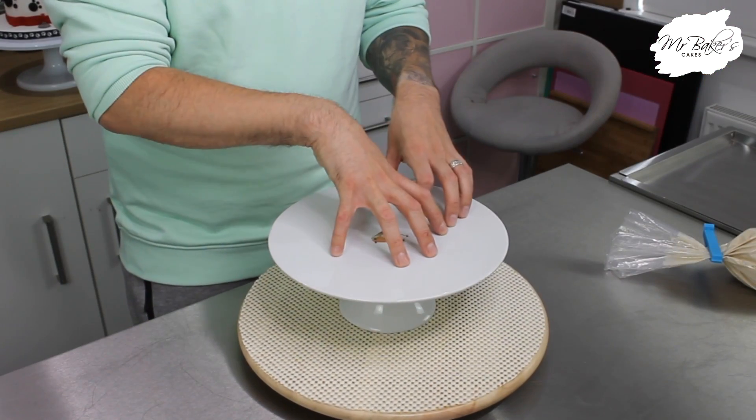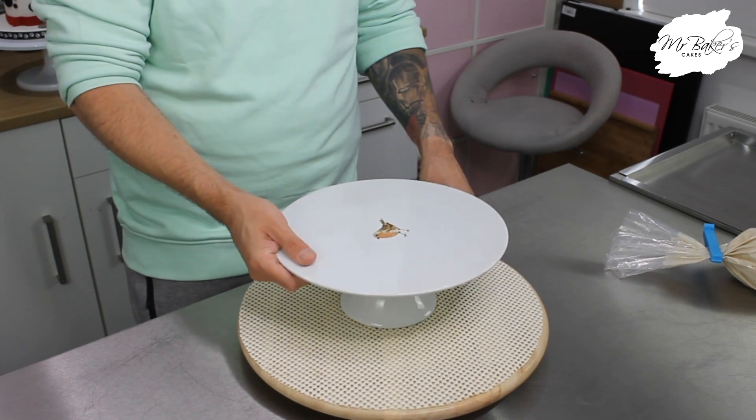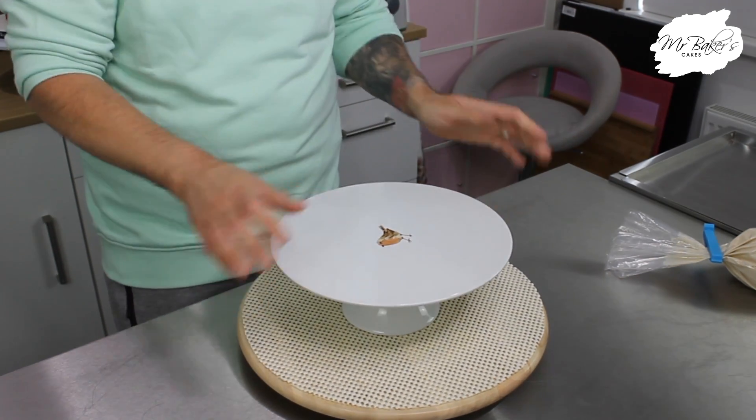Quick tip: if you are assembling a cake directly onto a cake stand, if you pop your cake stand on a Lazy Susan — this one's just from Ikea — then you can still use the stand as a turntable, which makes the whole decorating process a lot easier. So I'm going to get started and while I'm doing it I'll tell you about what's been going on in my life.